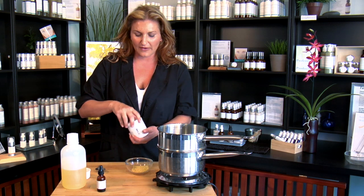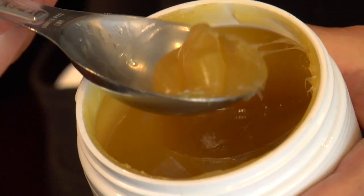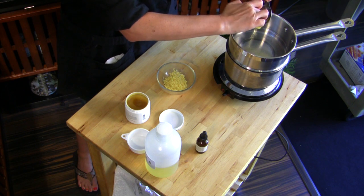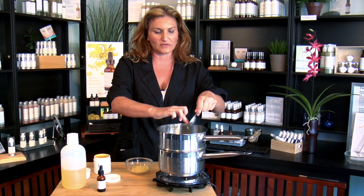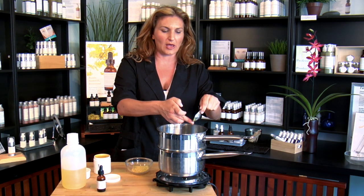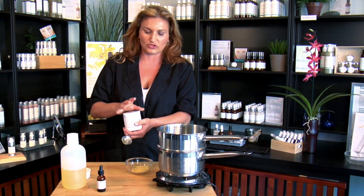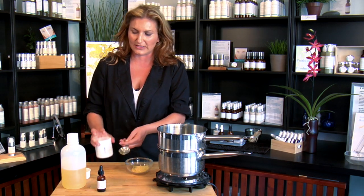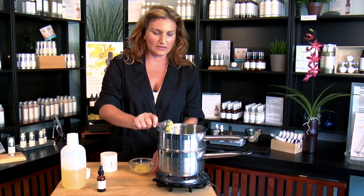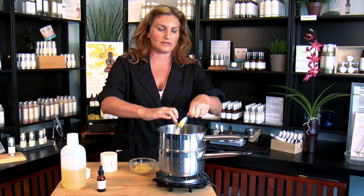So we're going to start off with a half a tablespoon of our lanolin. This is a tablespoon here, so I'm just going to eyeball a half and put that into your double boiler. Now lanolin is wonderful — it's going to have a number of different properties. It also acts as a weak emulsifier, and an emulsifier is something that helps to bind oil and water together. But mainly what we're using in this formula is the lanolin for its nutritious properties and its protectant and healing properties for the skin. Then you can put in a half a tablespoon of your beeswax, and get all your beeswax into your double boiler.